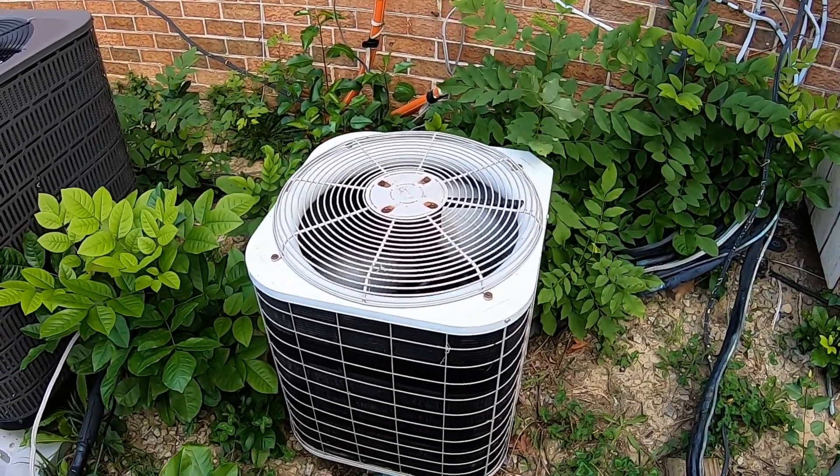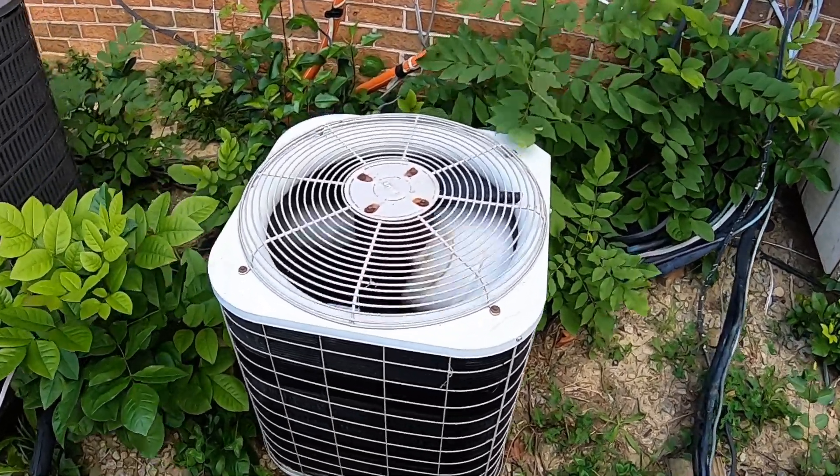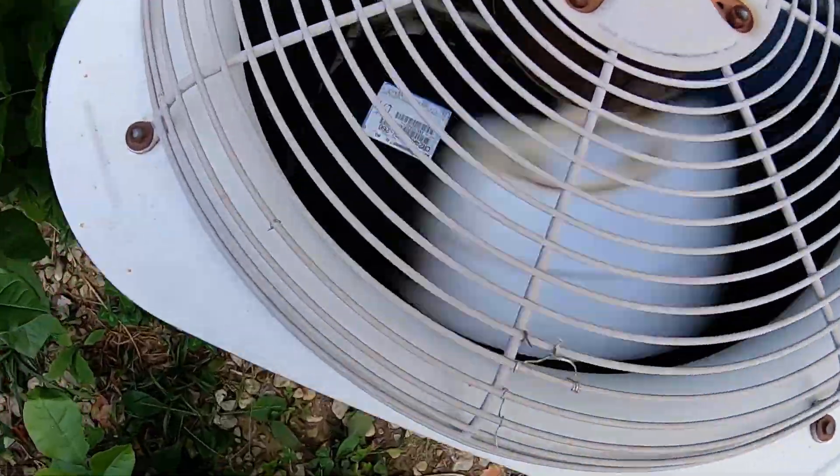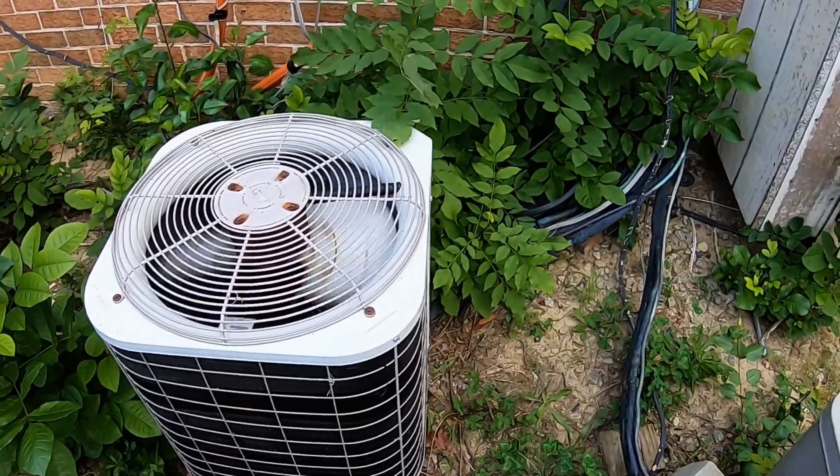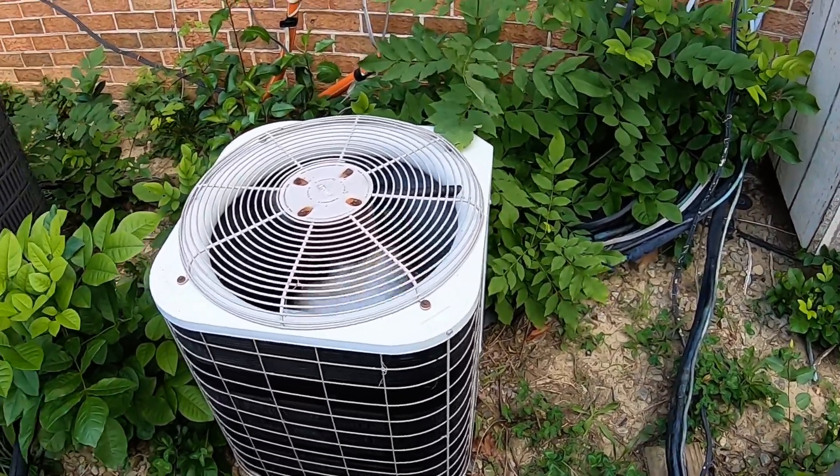That was a start-up of a 2000 Bryant heat pump with a Copeland reciprocating compressor. This is my first video with the GoPro that I got from Kyle.